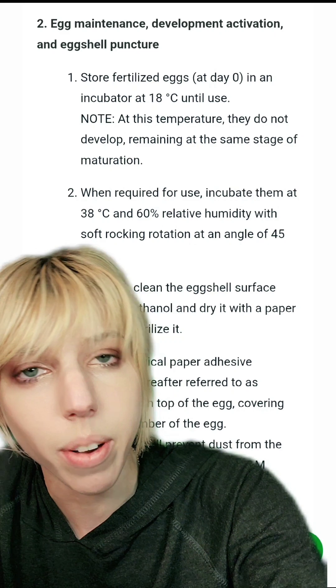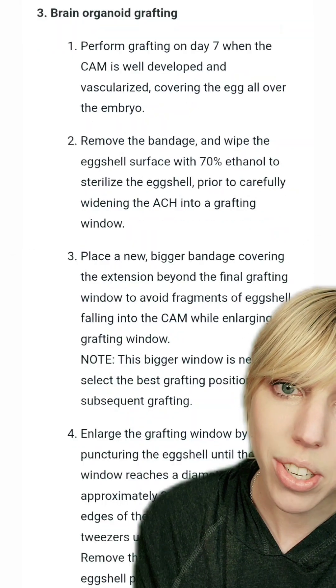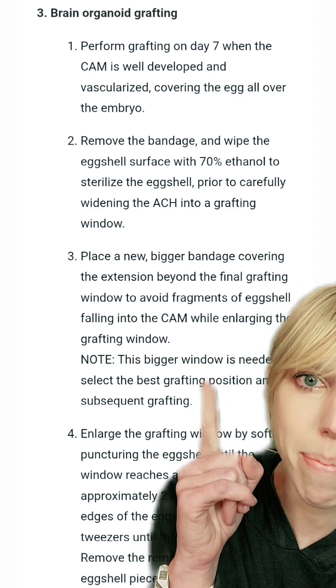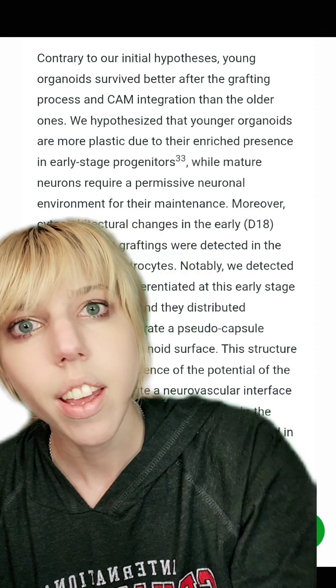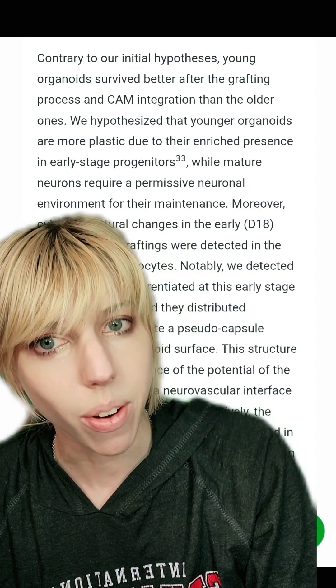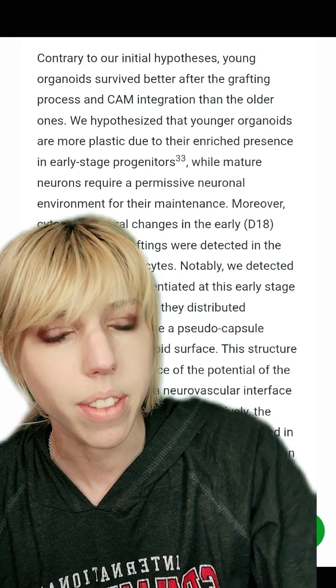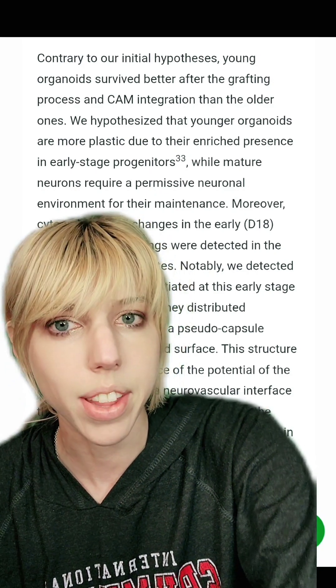Turns out you can incubate a brain organoid at the same temperature that you incubate a chicken. Some of the directions in here are just hilarious to me, like 'don't forget to put a bigger bandage on.' Now some of their results were surprising — their younger brain organoids, the ones transferred earlier in the development process, survived better than the older ones, which is contrary to what people have seen with grafting them onto brains.